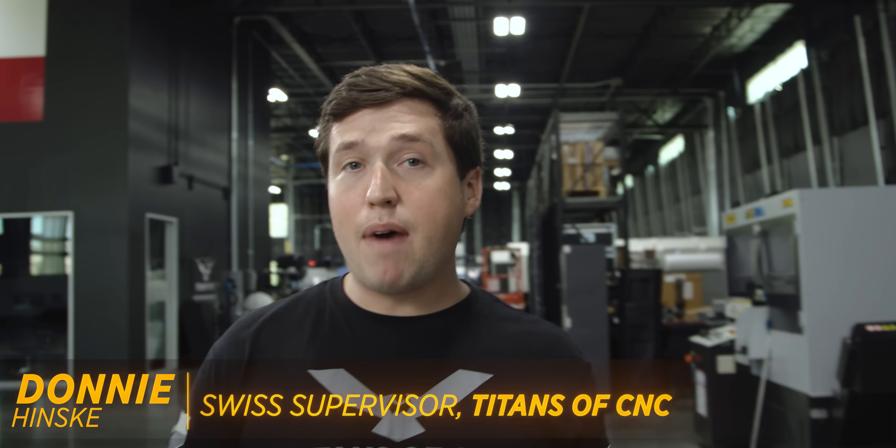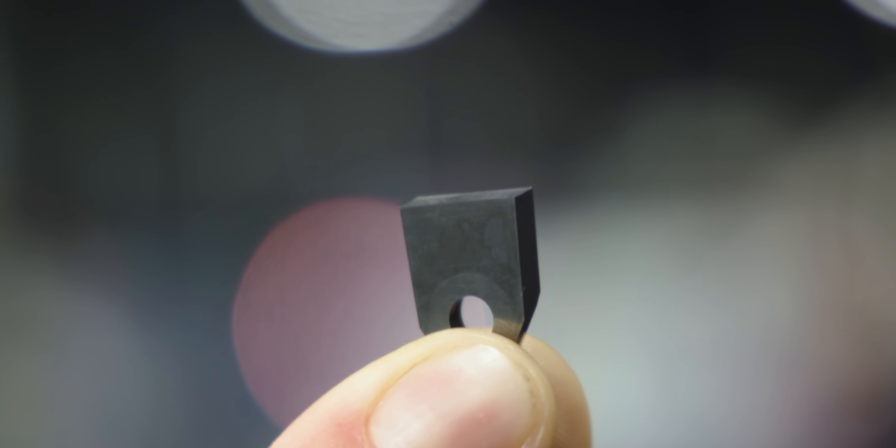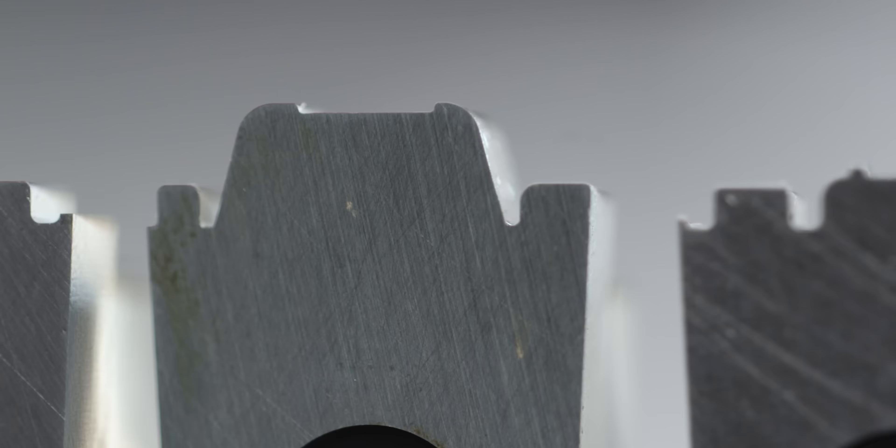In order to maximize efficiency in your shop, sometimes you have to combine multiple technologies. Today we're going to take our new EDM and cut a custom shape into this carbide insert to help Donnie's machine run as fast as possible. It's going to blow your mind.